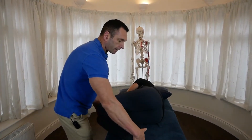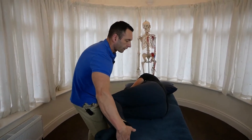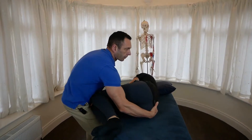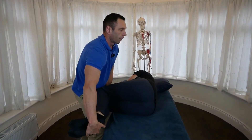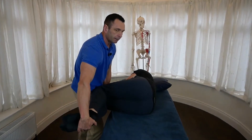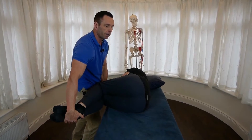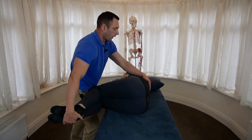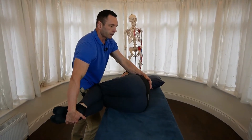The first thing I'll do — it's an extension dysfunction, meaning extension is the ease of motion. So the first thing I want to do is bring the patient a little bit closer to the edge. I want to flex the hips and knees, flexing to the barrier. It's an extension dysfunction, so I'm flexing up to the barrier. I'll monitor the involved segment with my cephalad hand at L2, L3.